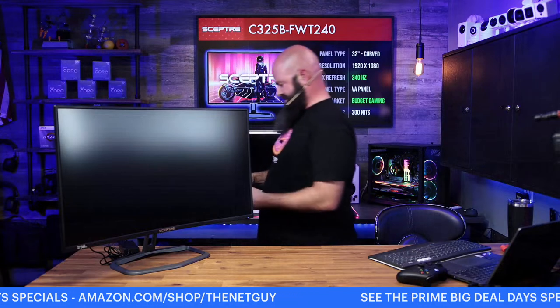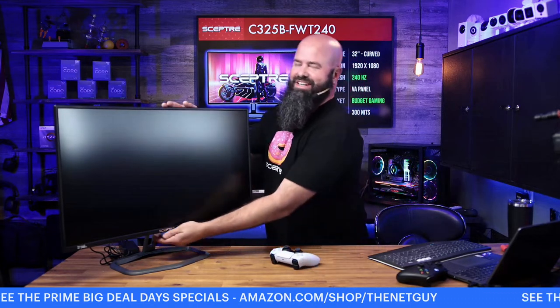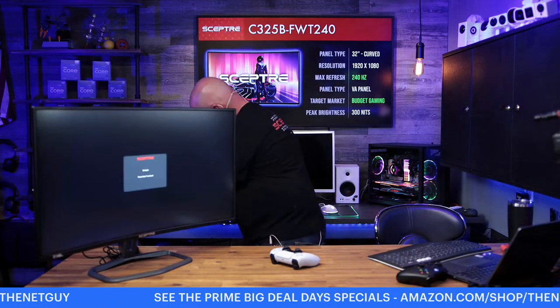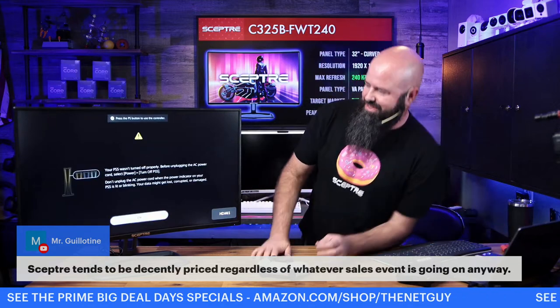I'm going to turn the PlayStation on. It's probably going to complain that it wasn't shut off properly last time — it gets hard-shutdown a lot. There's a blue glow so that's a good sign. Downloading a ton of updates last night for these. In chat, Mr. Guillotine is saying Scepter tends to be decently priced regardless of what sales event is going on.